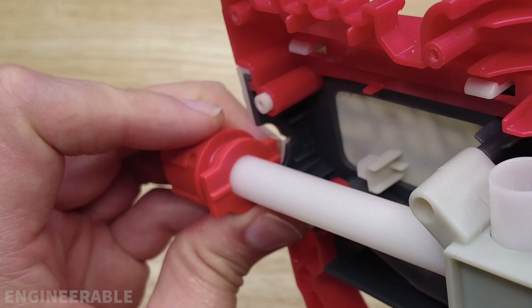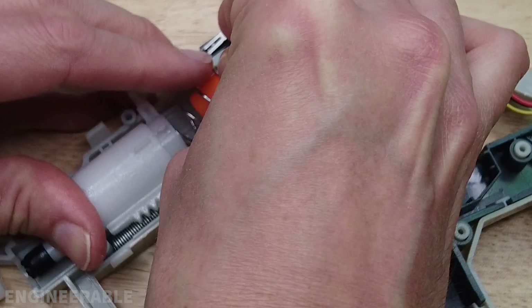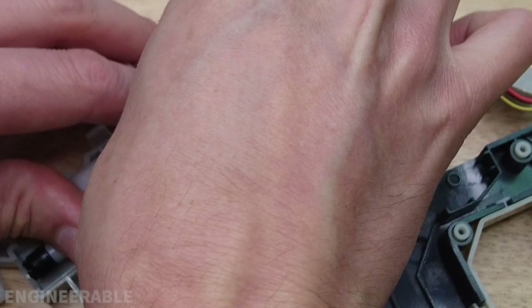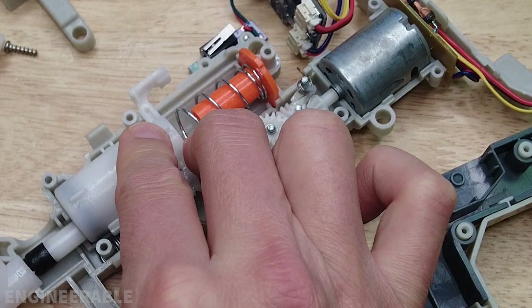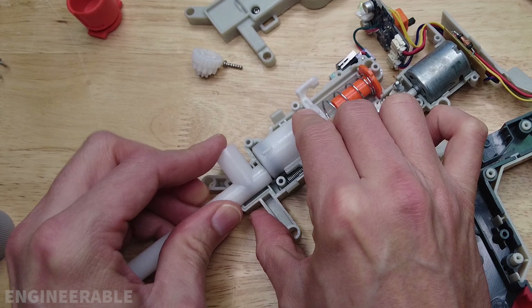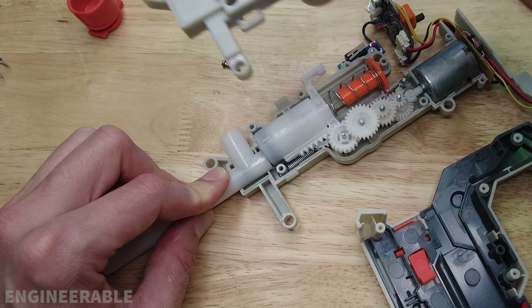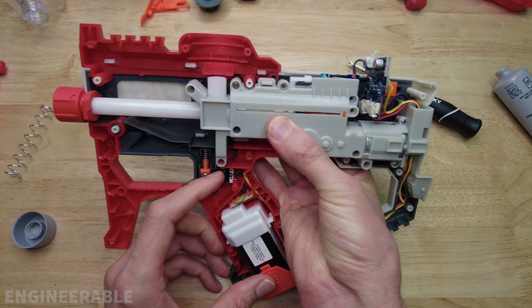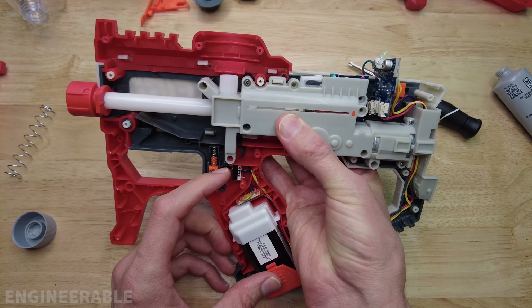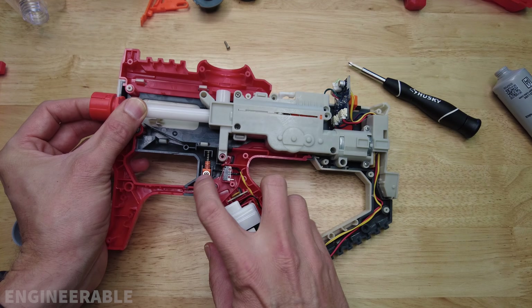You need to get that spring hooked up, make sure it's on there, then put the cylinder down in place and get this spring compressed. Use the barrel to hold everything down, put the gears back in and put the gearbox back on. Test it again to make sure it's fixed. That sounds better now — I feel air pressure here, so now it's working properly.